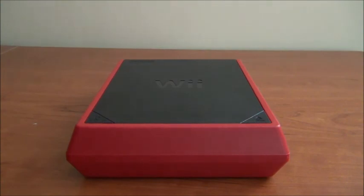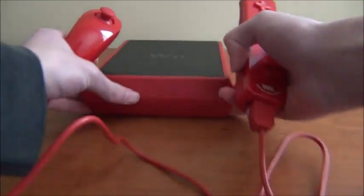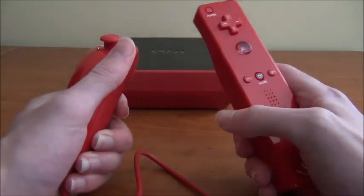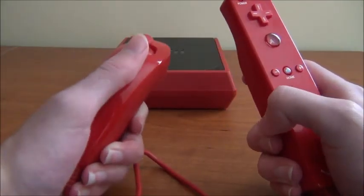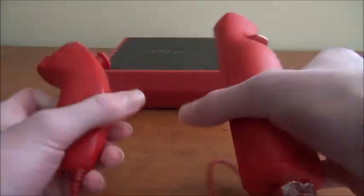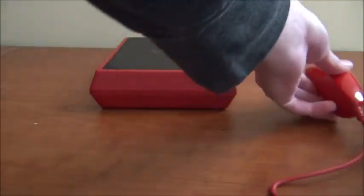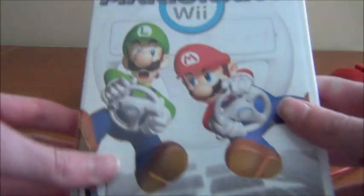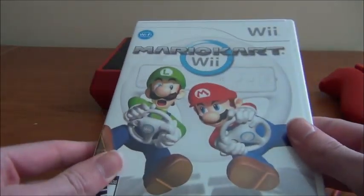It does come with a controller — it's red. It also has one of those rubber jackets on it. This system also comes with batteries. I got the one that came with the game. Here's the game it came with: Mario Kart.